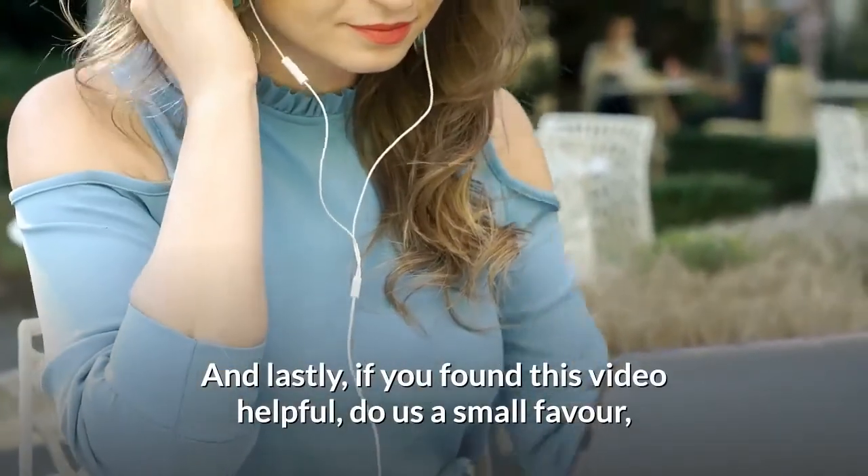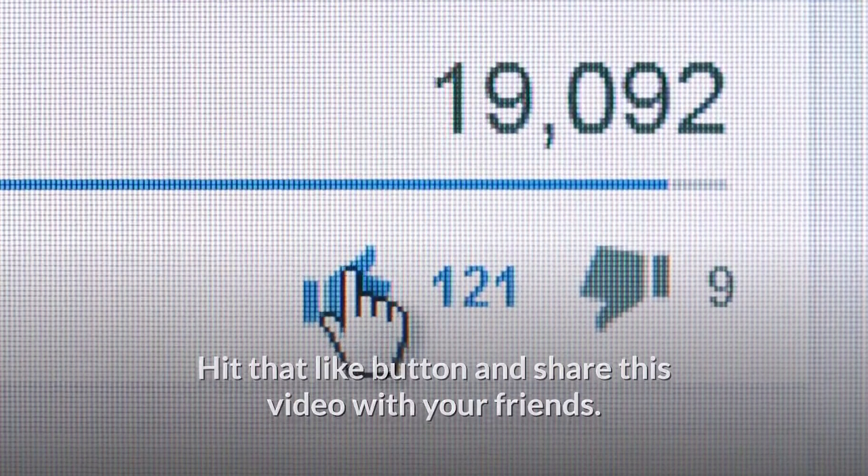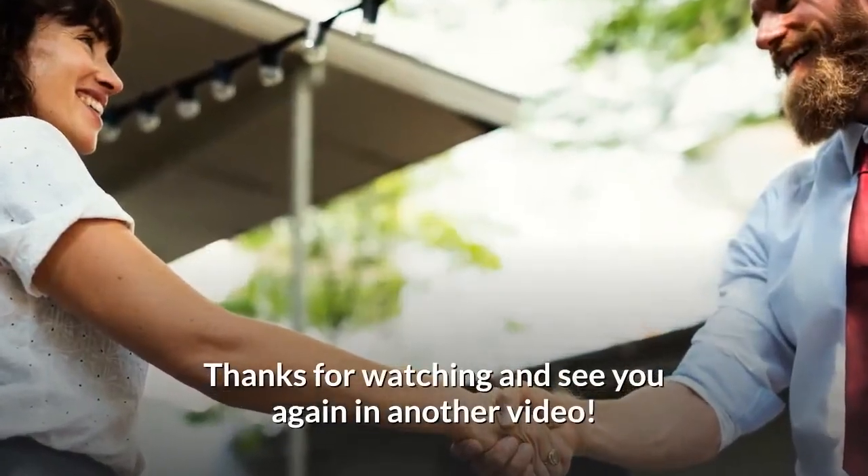If you found this video helpful, do us a small favor — hit that like button and share this video with your friends. Thanks for watching and see you again in another video.